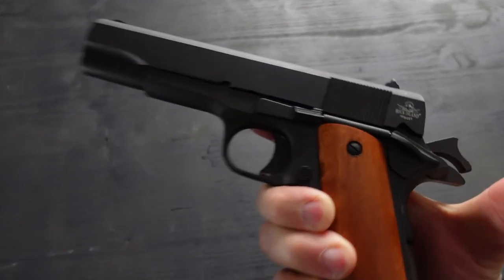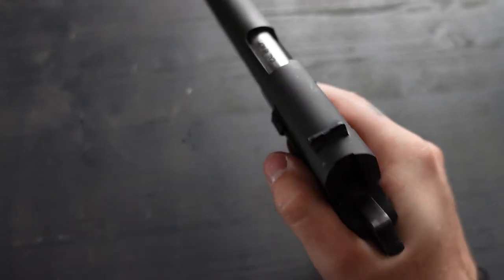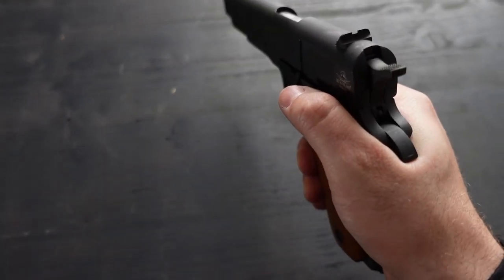This gun is made in .45 ACP. Its length is 8.6 inches, it weighs about 39 ounces, and it has a single-stack seven-round magazine, so you can do seven plus one.